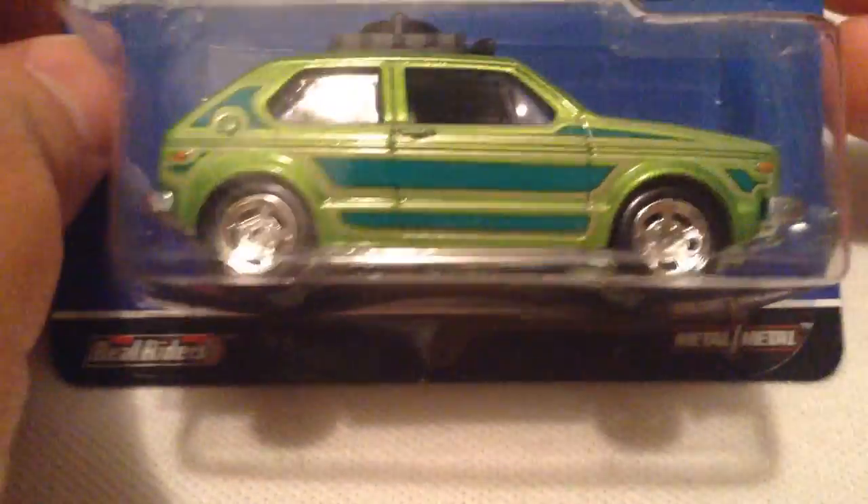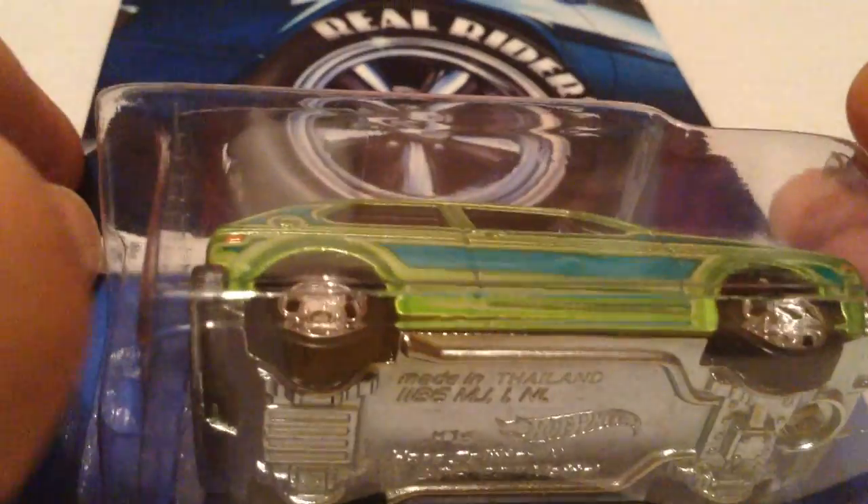Hey YouTube! It's me, Julian. You're looking at the Hair Splitter from the Heritage series — the Real Riders portion of it. Of course, it's metal on metal and it has real riders.